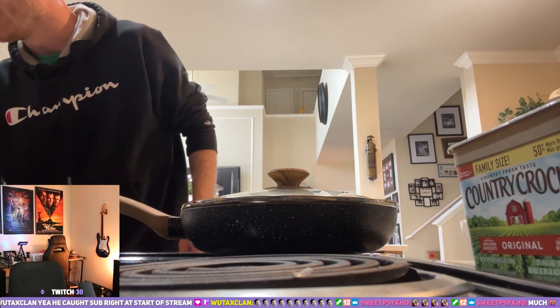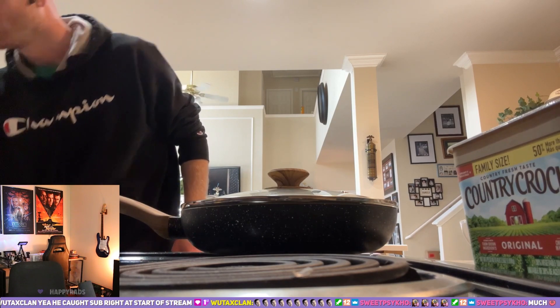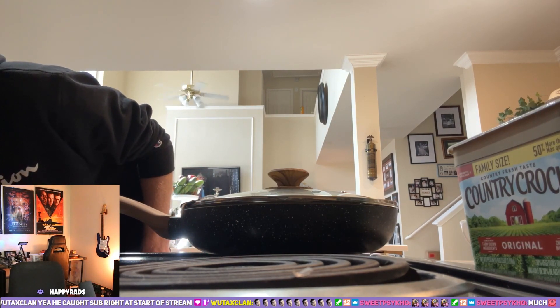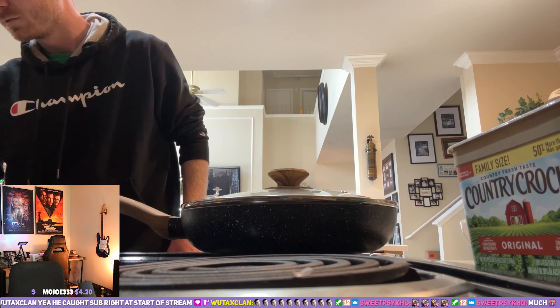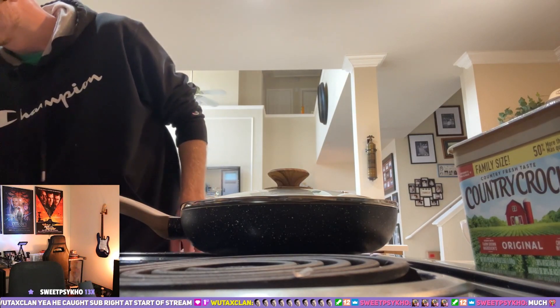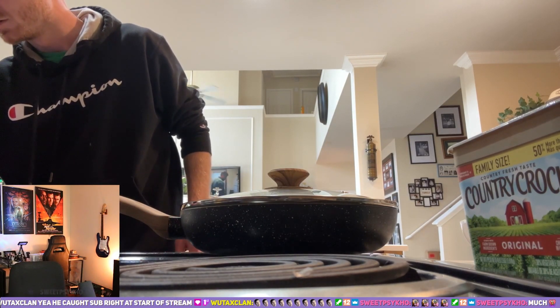Hey, there I am. I'm checking the audio. Yeah, that's good, pretty good. All right.